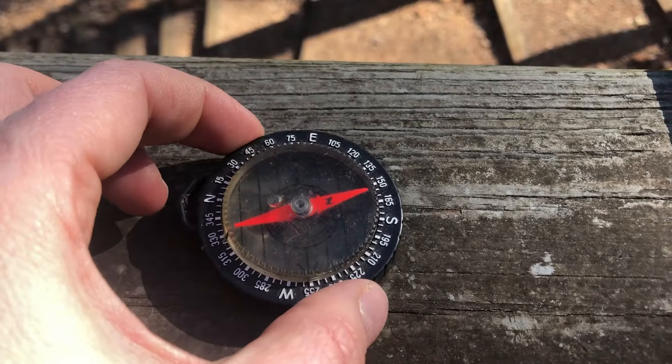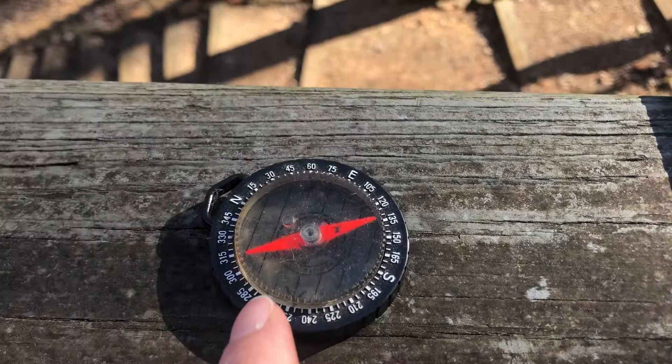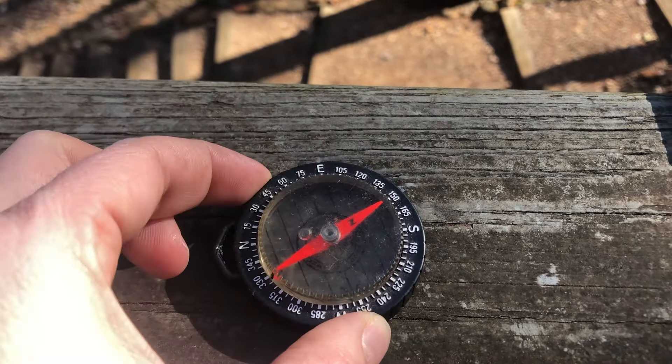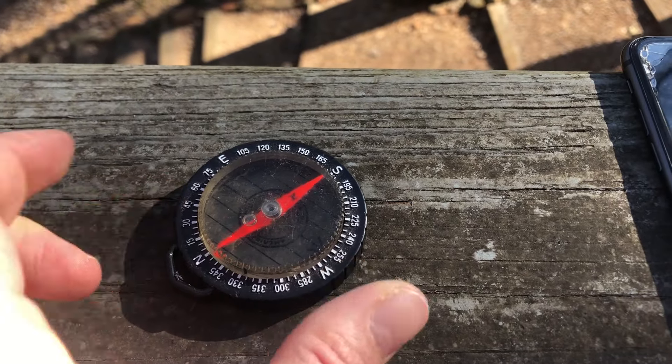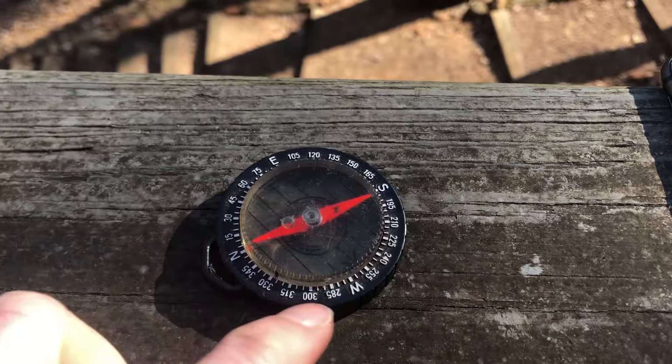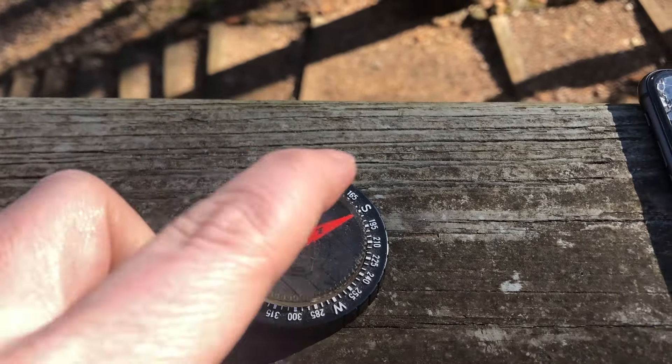As you spin the compass, you can see that the arrow stays oriented pointing towards the magnetic north. So when you line up the tip of the needle with the N on the outside of the compass, you can see where all the directions are.